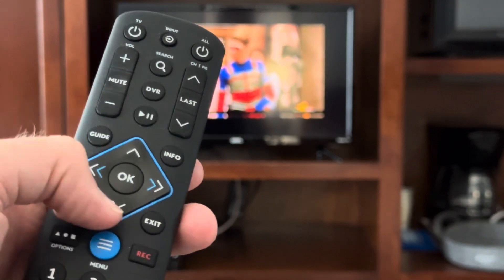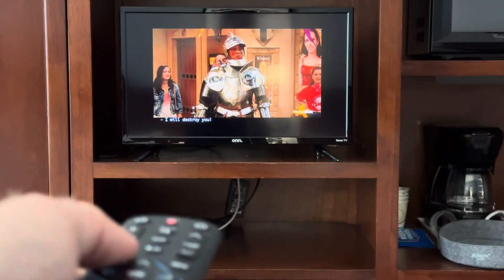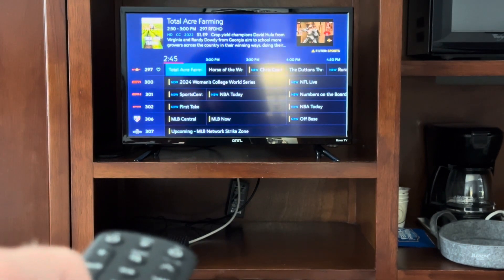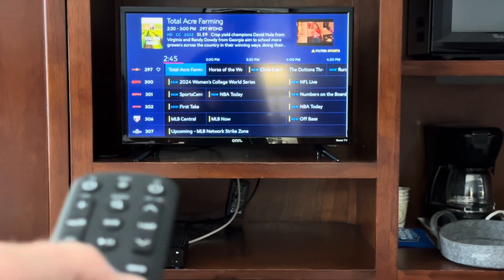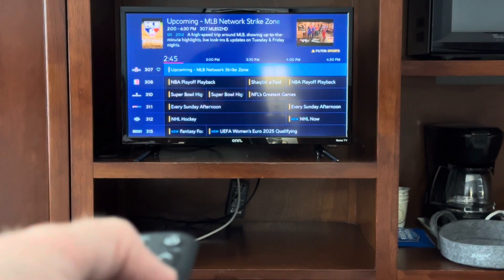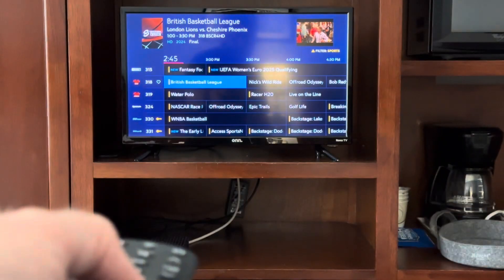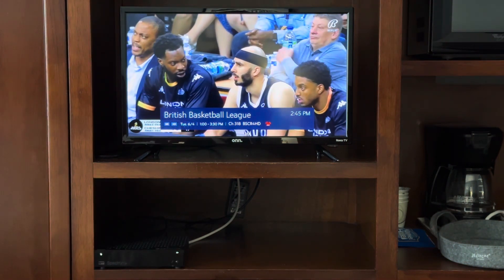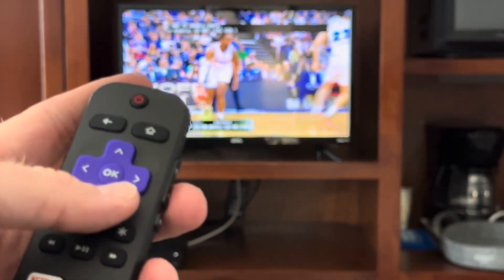Let's press the guide button to get into the interactive guide to select what we'd like to watch. Here you can use the down, up, left, and right buttons to go through and select something, or the page down and page up buttons to scroll through quickly. Once you find something you'd like to watch, press the ok select button and that channel will come up on the television. You can turn the volume up or down using the smart TV remote's volume buttons.